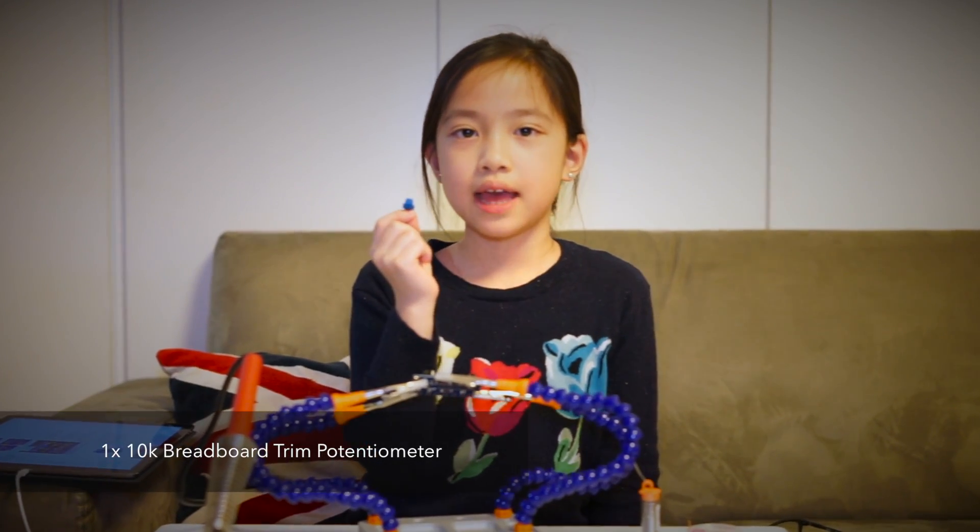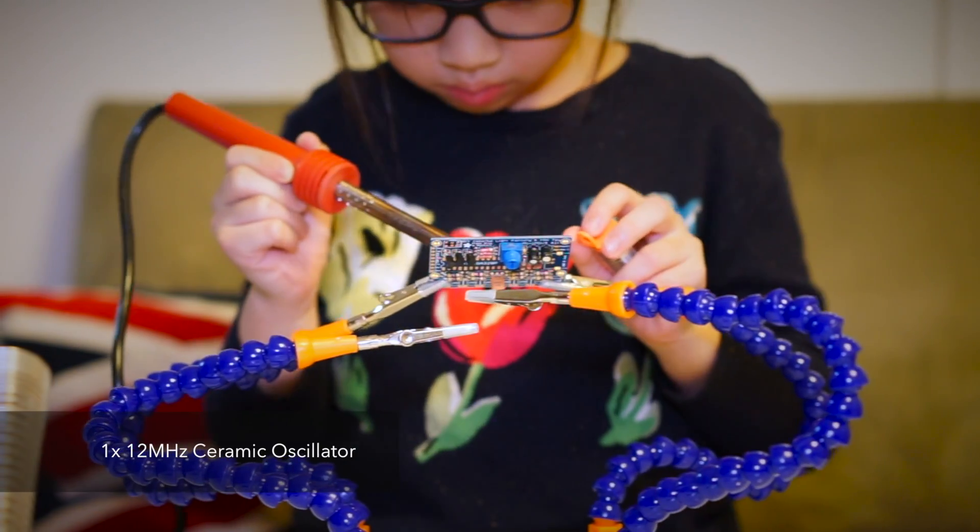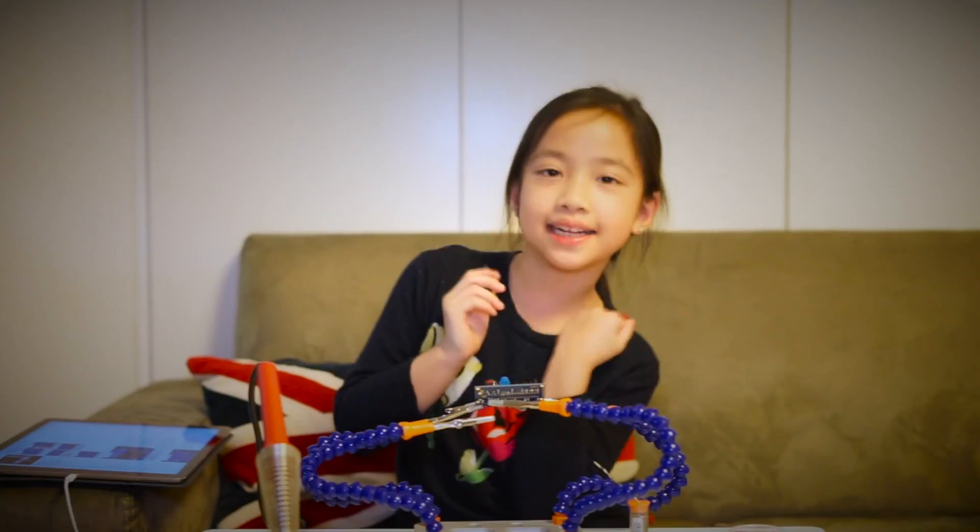The potentiometer is used to control the blinking of the LEDs. The 12 MHz crystal is used by the main brains to keep track of the time.